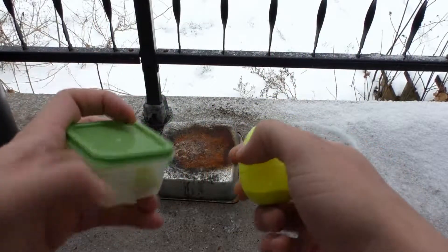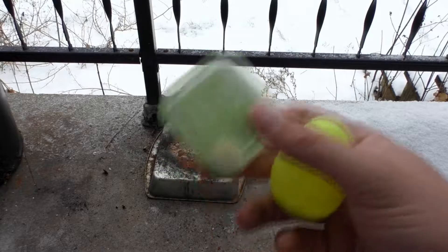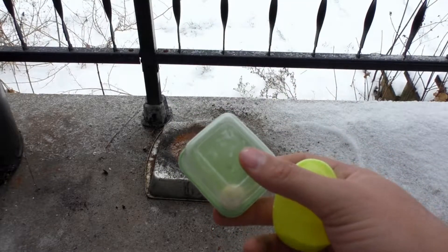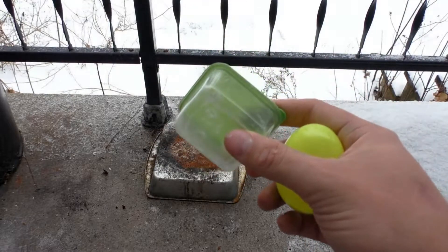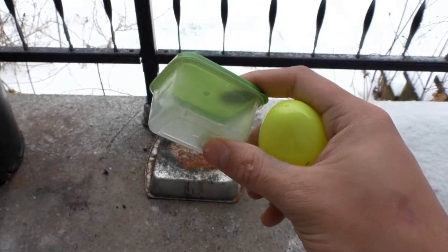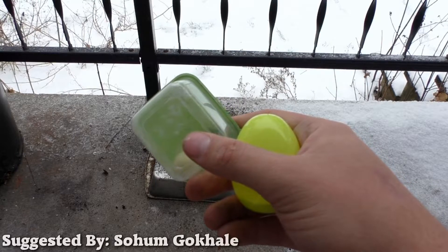Hello guys and welcome back to PCRT, or potassium chlorate reaction test. Today we're testing two parts silly putty to four parts potassium chlorate, in the form of two grams to four grams. Silly putty was suggested by Sohum Gokel.